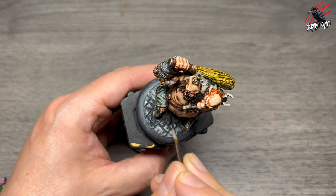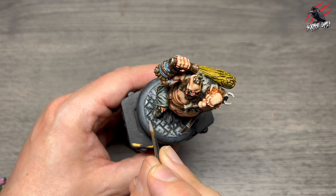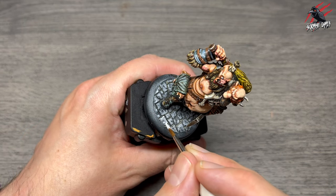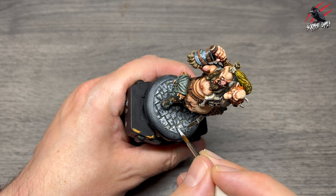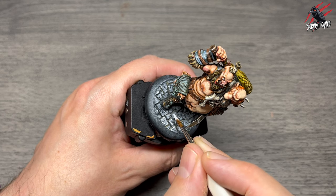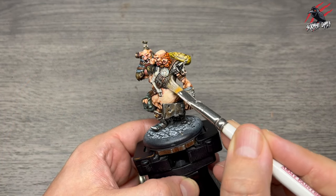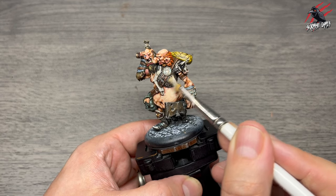For the base I use layer Administratum Grey watered down one to one and paint a nice thick outline over every single cobblestone, leaving a little bit of the dark grey coming through. Then a bit brighter with base Corax White, going around again but thinner, catching just the edges of every cobblestone — putting a dot here and there to break up the lines so they're not completely straight. Then I'm back to Stormhost Silver to go over some chain mail areas I missed earlier.